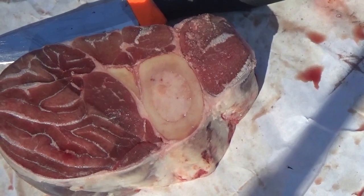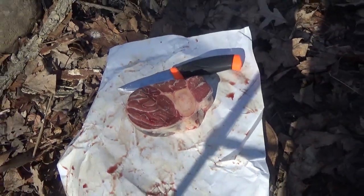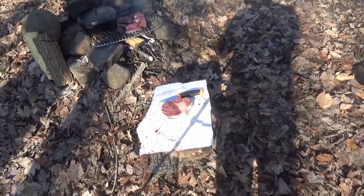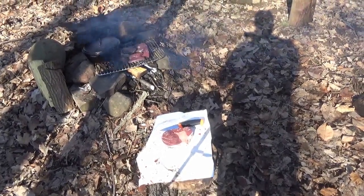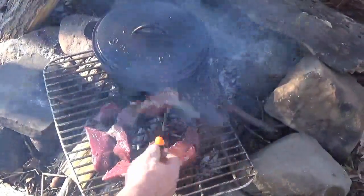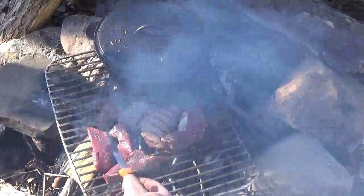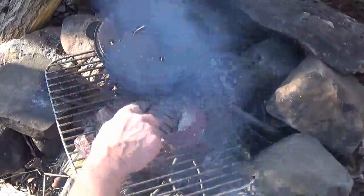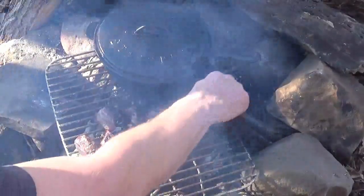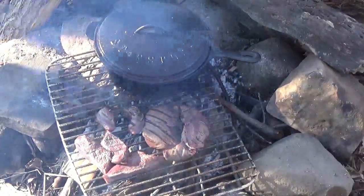I also brought out a nice soup beef bone from the cattle off this property, and we are going to add that right in the pot to start creating our beef stock for the stew. It is about time to flip these bad boys. Oh yeah, look at that beautiful sear. Put that sear on both sides and we will take them off the fire and get them cubed up.